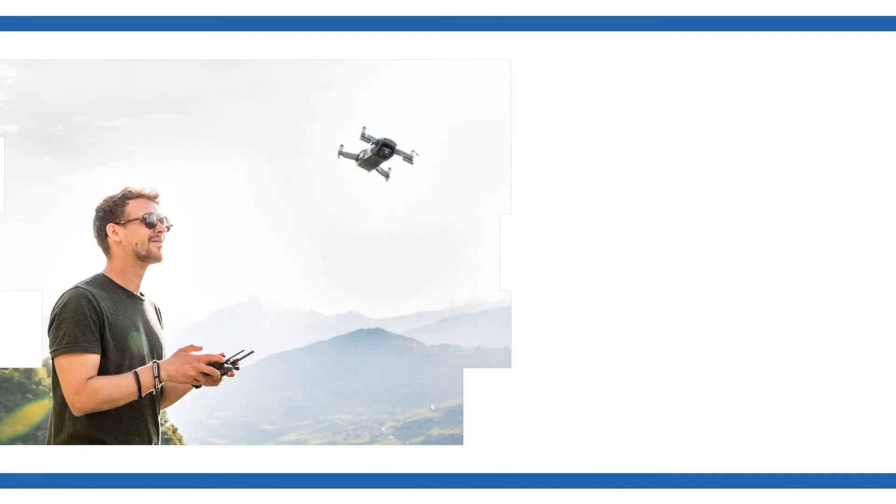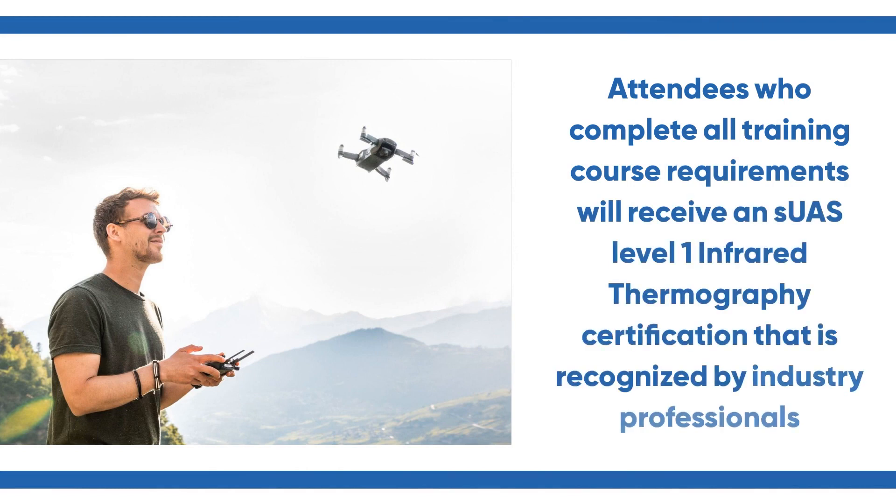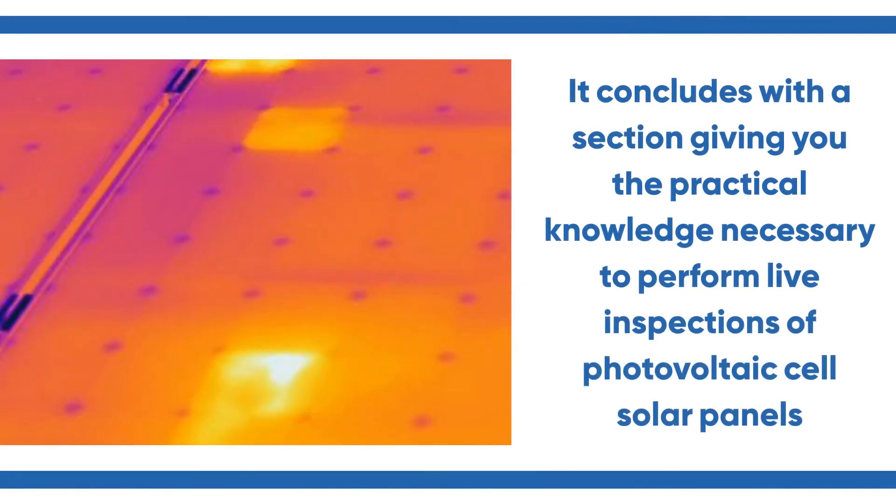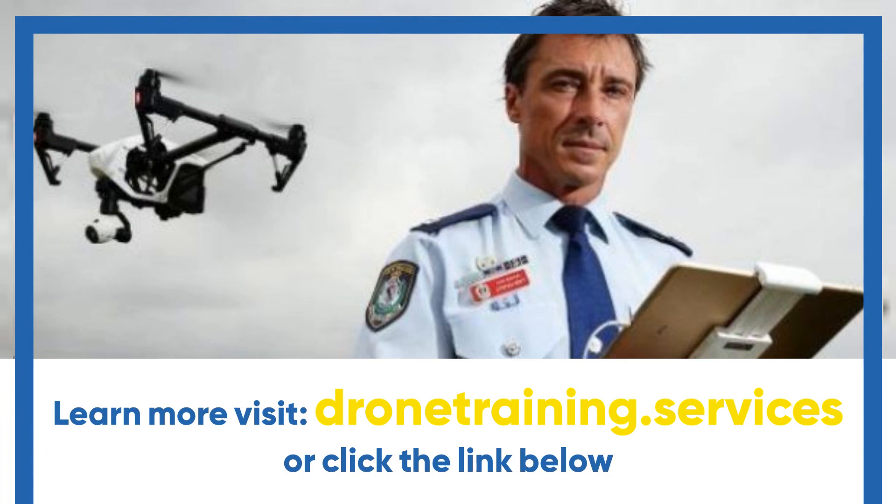Attendees who complete all training course requirements will receive an SUAS Level 1 Infrared Thermography Certification that is recognized by industry professionals. It concludes with a section giving you the practical knowledge necessary to perform live inspections of photovoltaic cell solar panels. Learn more: visit dronietraining.services or click the link below.